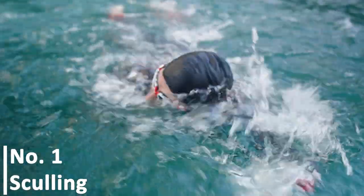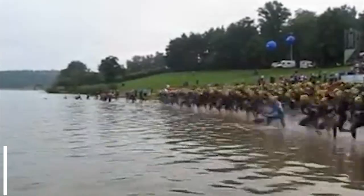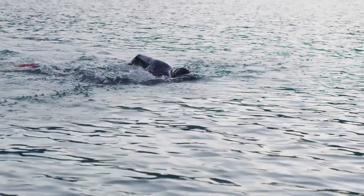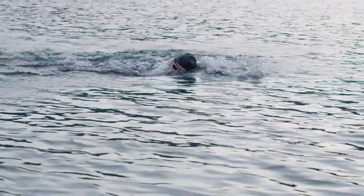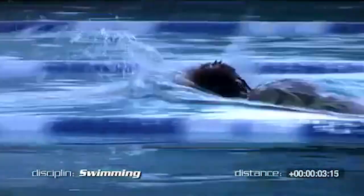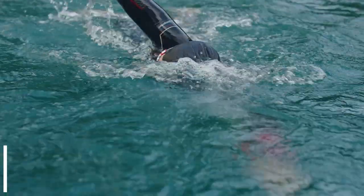Sculling teaches you how to feel the water. The purpose of this drill is to help you feel like you always have pressure against your hands and forearms. Push the water outwards from your center line to about outside shoulder width, with your arms stretched forward and slightly down from the surface. Push the water back to the center by turning your hands inwards, repeating in a continuous motion. Keep your wrists sturdy and your fingers pulled slightly down at all times so that the palms face back towards you in both sections of the action.